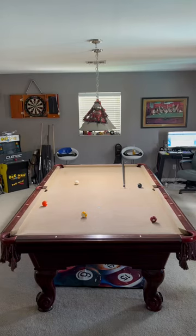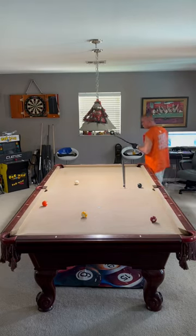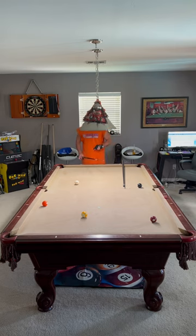Hey, this is Jim from Bangtime Pool with your Bangtime Pool short tip for the beginner level pool player. Today, ball in hand. Playing nine ball, I have ball in hand on the five.